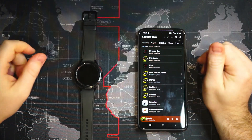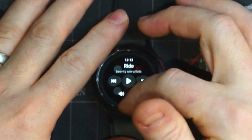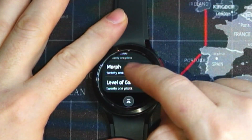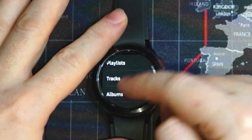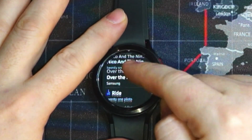Let's take a look at how this looks on our watch. If we open up the music app, we can swipe up from the bottom and select our library. We can see albums, artists, and tracks. Let's go to tracks and we can see what tracks we have here.